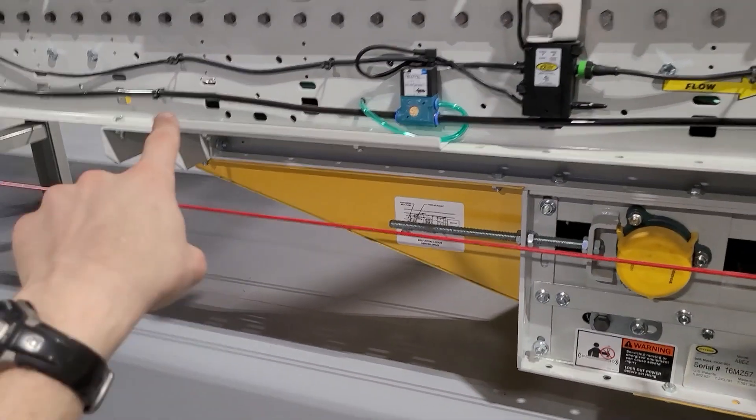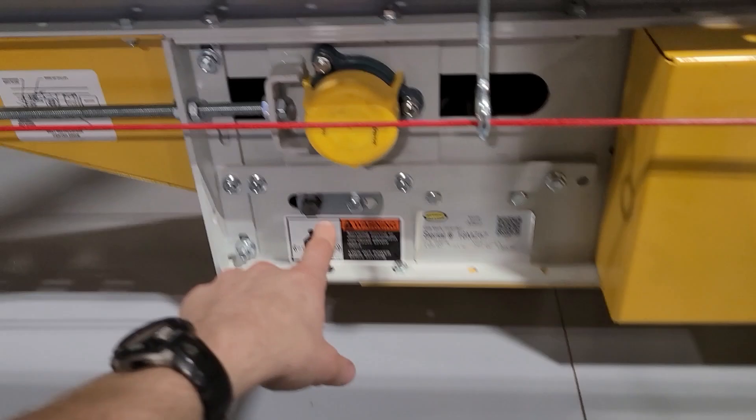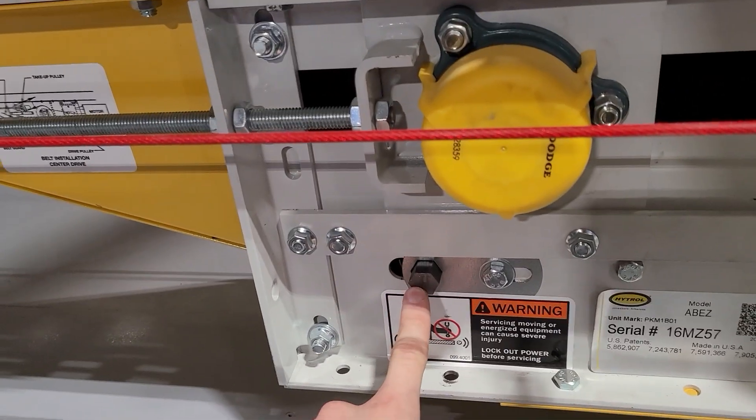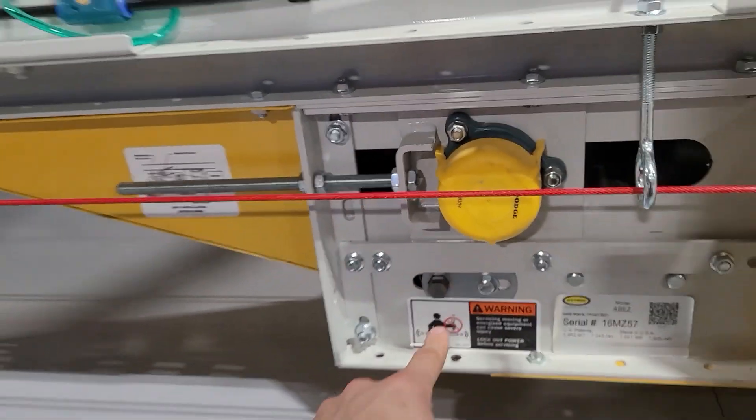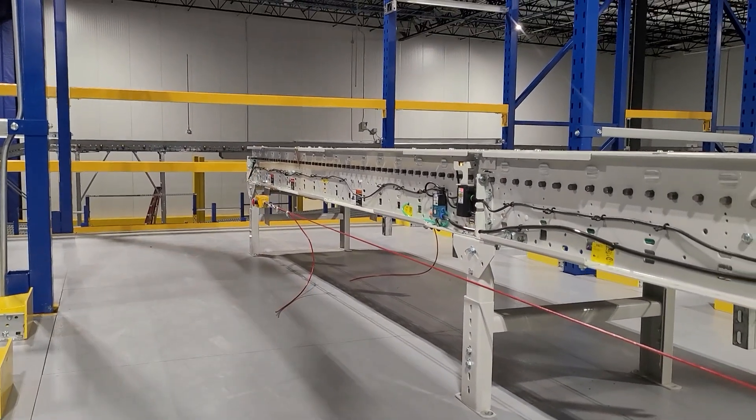You also have a snub at each end of the drive — before and after the drive — and then a larger 11-16 hex shaft snubber in the drive. You'll be using the snubs near the end pulley first to track, and then you'll need to take it back.